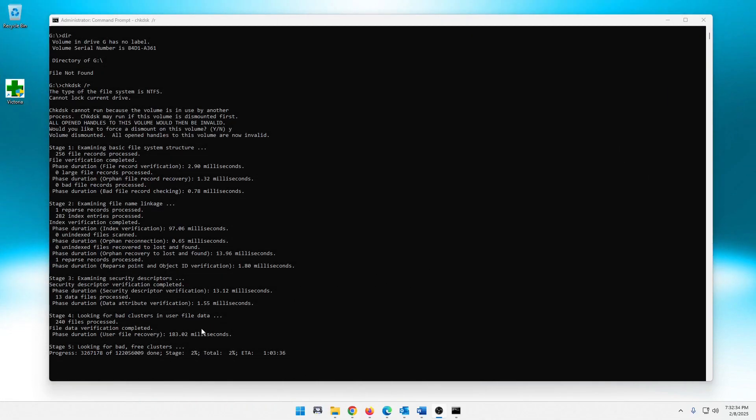Just checking back in guys — it's only been a few minutes. Just wanted to point out it does look like it's looking for bad clusters and free clusters. It went through a few steps prior — examining the basic file structure, examining file names and security descriptors, and looking for bad clusters. It says 240 were processed. Right now it looks like maybe about an hour, two minutes and 38 seconds remaining, and we're at 4% total. So we've got some time — we're just going to wait it out and I'll be right back.